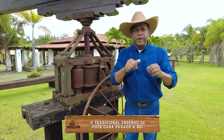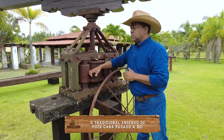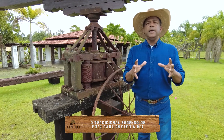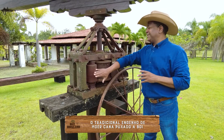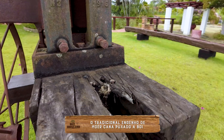Só que o que eu conheci quando eu morava na roça, na fazenda do meu tio, essa Moenda era grandona assim. E quem fazia essa Moenda ali era o Carapina — o pessoal chama de Marceneiro — então ele que fazia as Moendas. Mas essa aqui não, essa aqui é de ferro, para moer a cana.